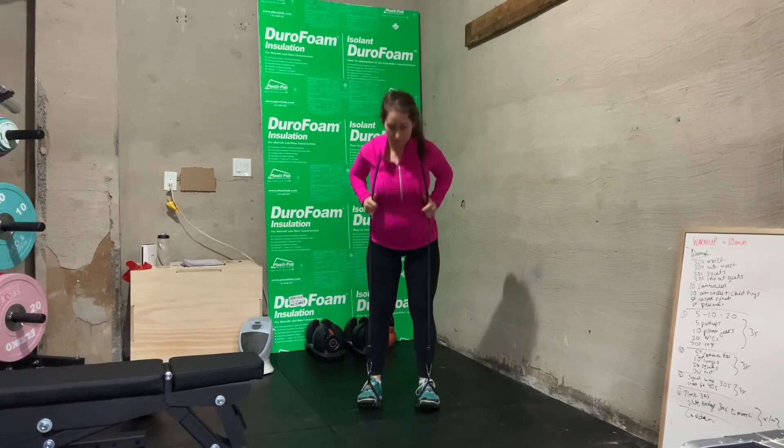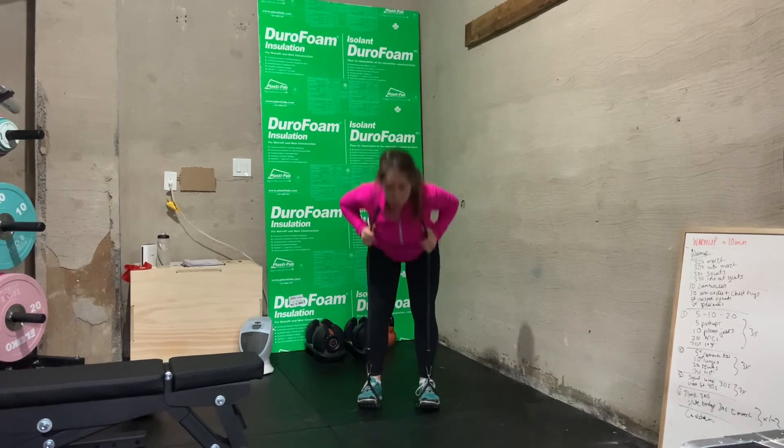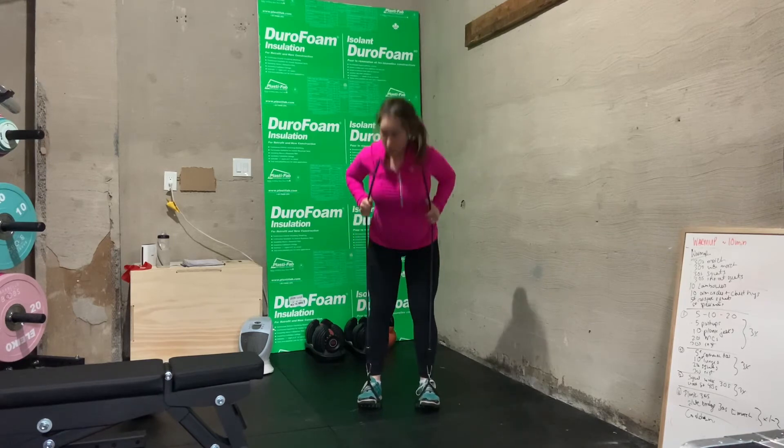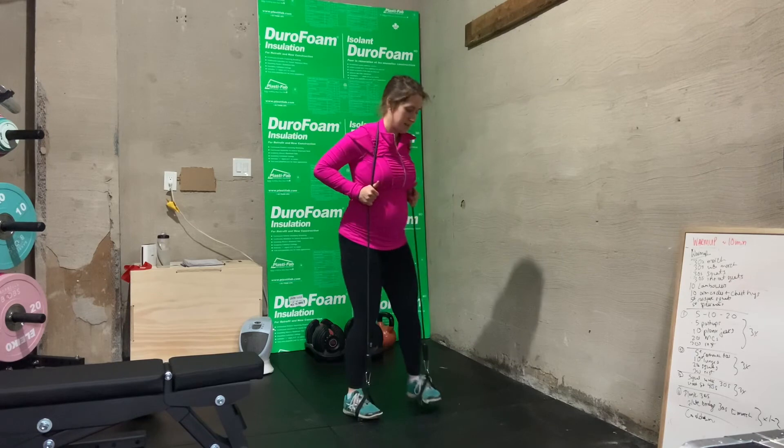Basically you're going to tip forward, pushing back from your hips, really sitting back in those hips, feeling a nice stretch in your hamstrings. And as you come up with your chest, bring your hips forward, squeezing through your glutes.